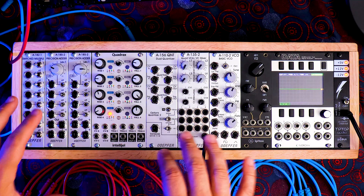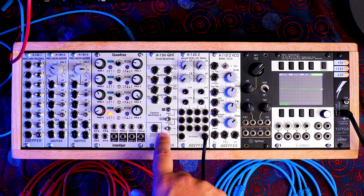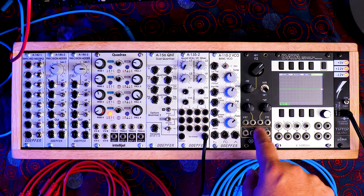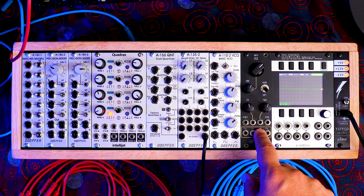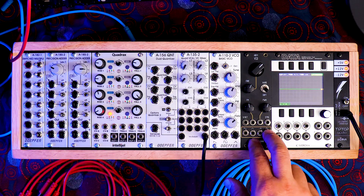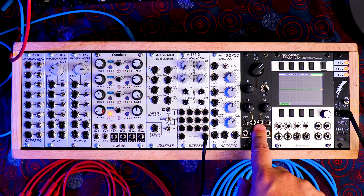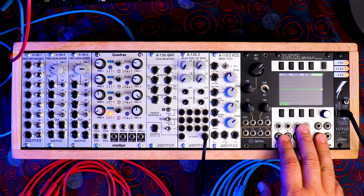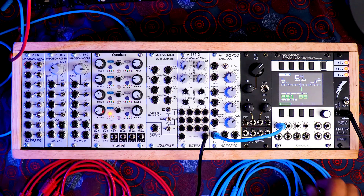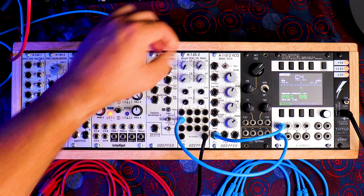I have mostly Dofer modules: a switched multiple, my two precision adders, Quadrax which I'm using to create envelopes, the Dofer dual quantizer, a VCA from Dofer, the basic VCO from Dofer, and an AI Synthesis VCO — a DIY build. I'm giving away DIY modules on my Patreon page for tier 3 members. I'm also using a Mordax Data to show you everything, hooked up to the tuner so you can see what's going on.